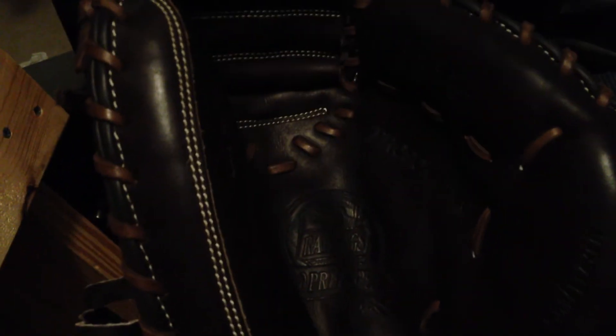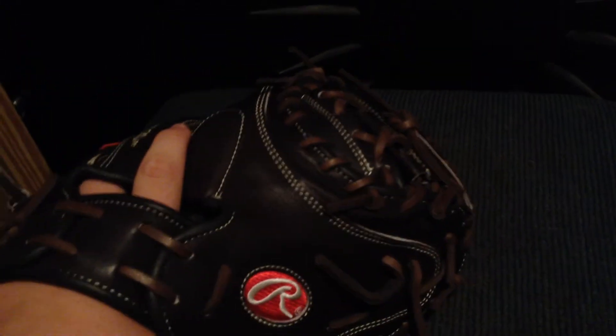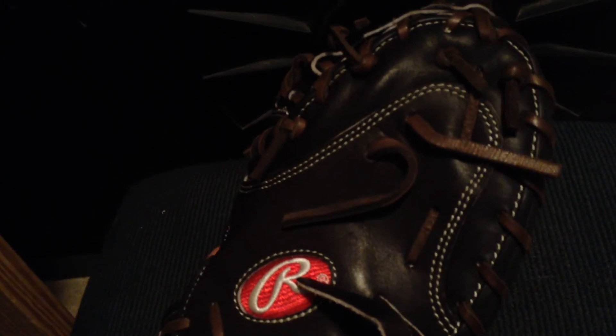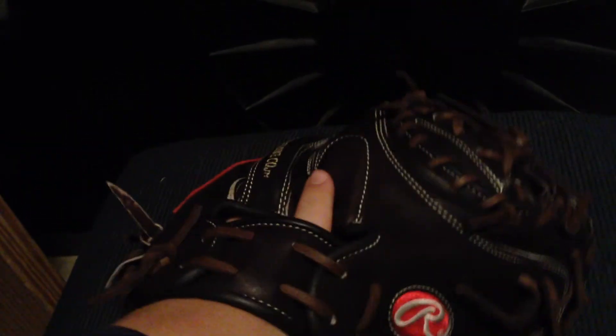If it were brand new I definitely wouldn't be able to flex it like this, but the pocket is nowhere close to being broken in yet. I've caught a couple bullpens and it's worked pretty well, but I still gotta build the pocket — you can see it's flat, absolutely no pocket. Once I build that up I'll come back with a full review of how it's broken in and how it's working.